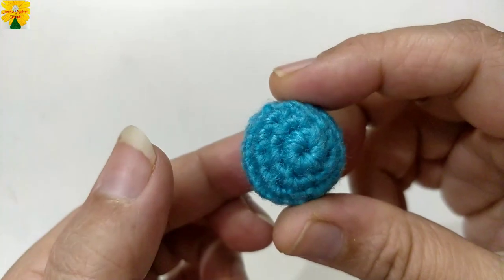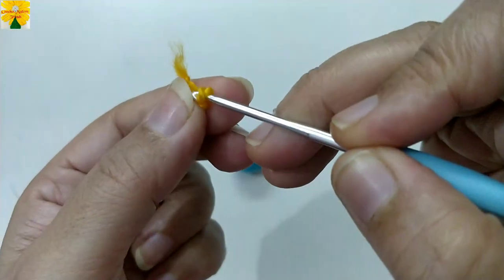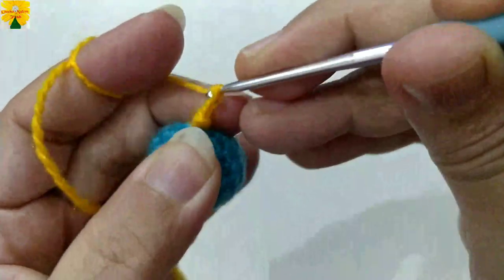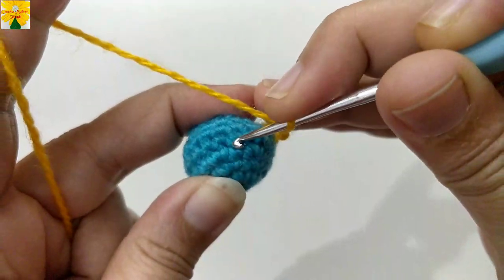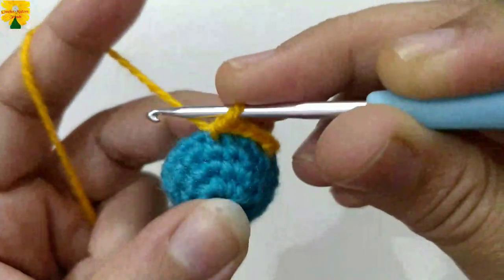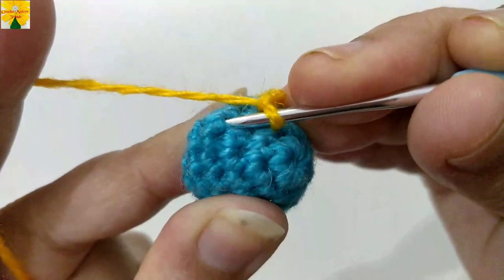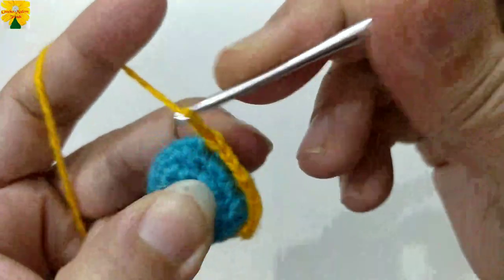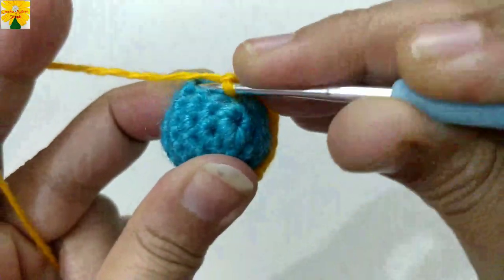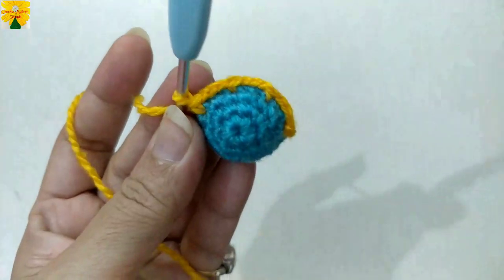A circle of blue color is done. Now we are going to pick up the yarn of color A. Insert the hook in, pull through, pull through two. Now chain one, two, three — skip one, two, three stitches. Into the third stitch insert the hook in, pull through, pull through two. Chain one, two, three — skip one, two, three stitches into the third stitch. Continue this pattern all the way around. Complete the round following the same pattern.